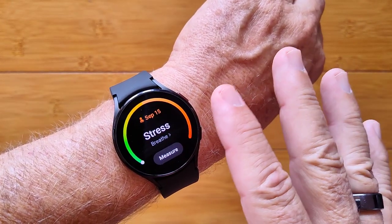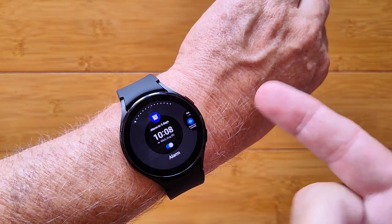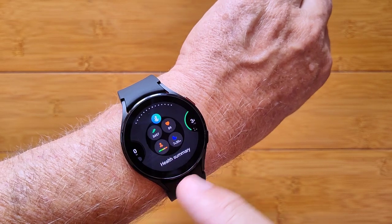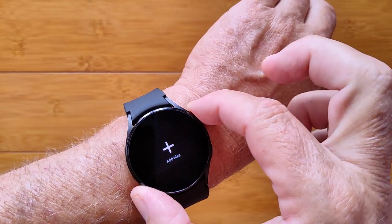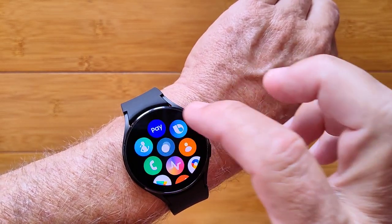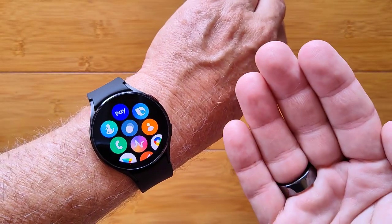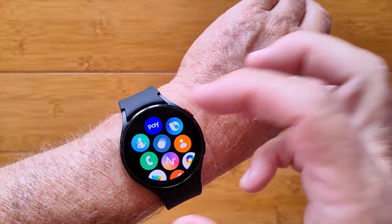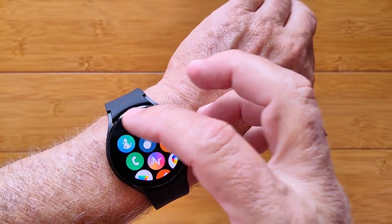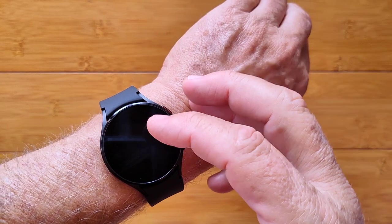You've got stress that you can monitor as well, and you can add all kinds of other tiles on here at your discretion. You have all kinds of apps and you can rearrange these from within the phone app connection to put whatever you like wherever you want. You've got Samsung Pay or Google Pay, Bixby or Google Assistant if you want.